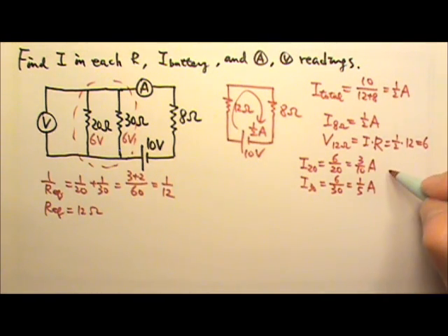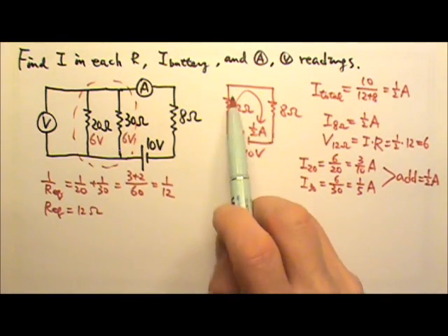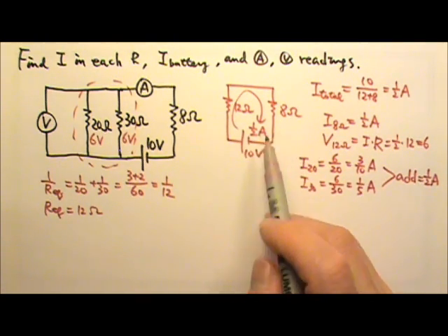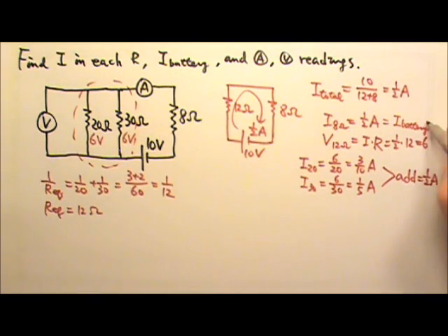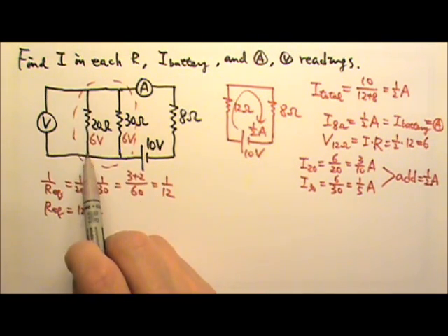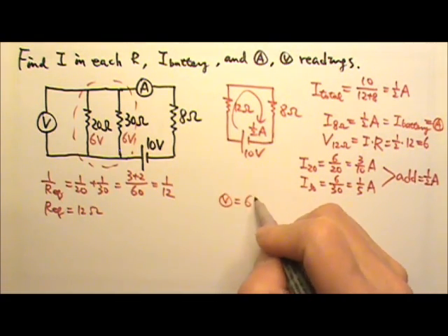That gives 0.3 amps and 0.2 amps respectively, and adding them together we get 0.5 amps, which confirms they share the half amp. Because the battery is in series with the 8 ohms, the battery gets the same current as the 8 ohms. The ammeter measures the current through the 8 ohms, so its reading is also 0.5 amps. The voltmeter measures the voltage across the 20 ohms, so it reads 6 volts.